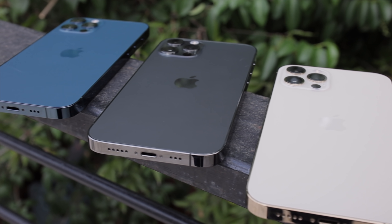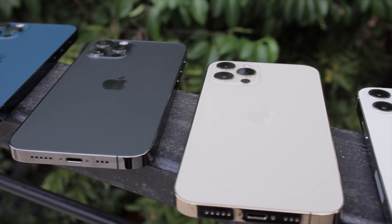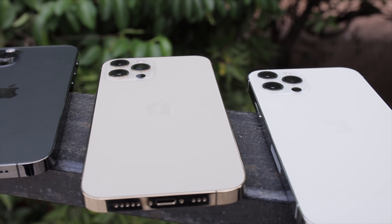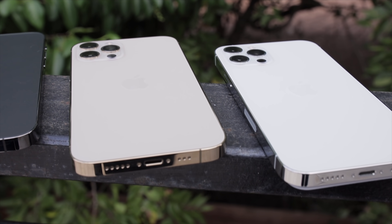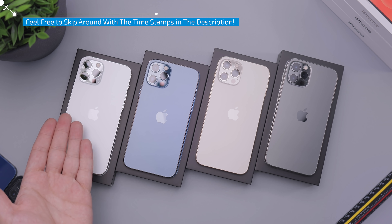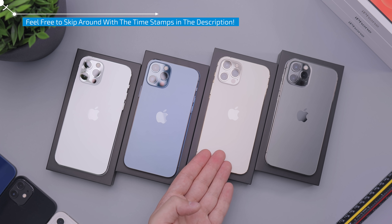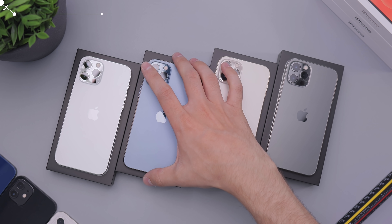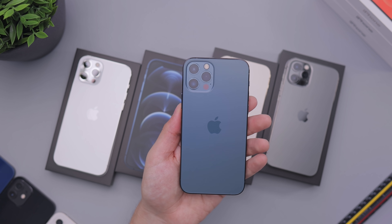Hey everyone, Daniel here. Today we are taking a look at the iPhone 12 Pro in all of the colors. The point of this video is for you to see them under different lighting conditions. As you can see, everything is a little bit washed out. We have the silver, Pacific Blue, the gold, and the graphite right here.